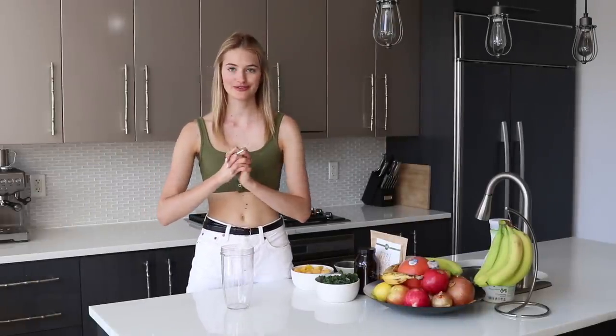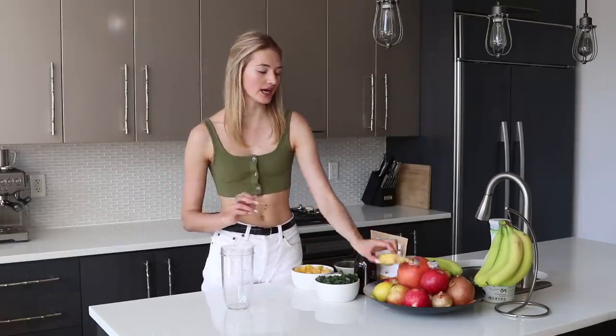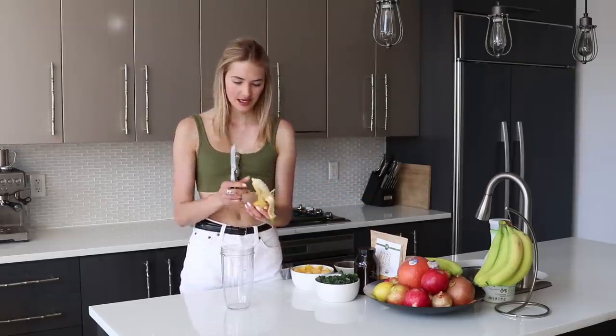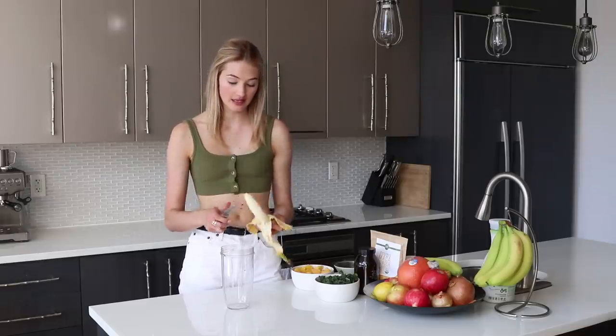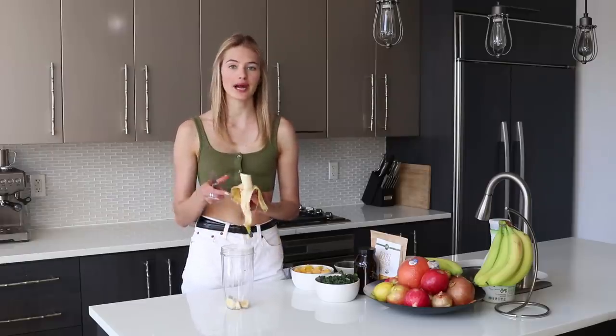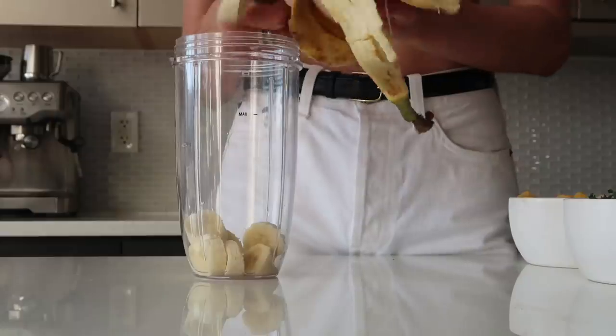The third and last smoothie is actually my favorite — I make this almost every day, often in the morning or before workouts. It's a green smoothie but it's quite sweet because we're adding a couple of fruits. Starting with a sweet banana — even when they're a little brownish I still use them, because when they're ripe they're extra sweet and you don't want to waste them.